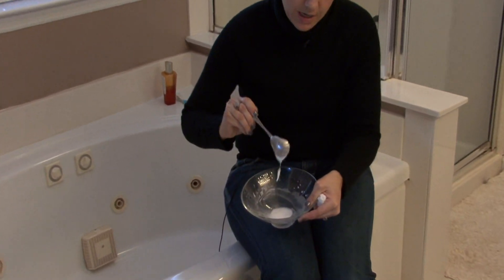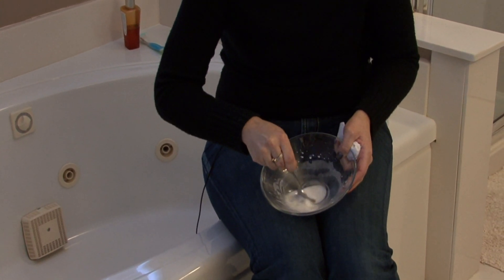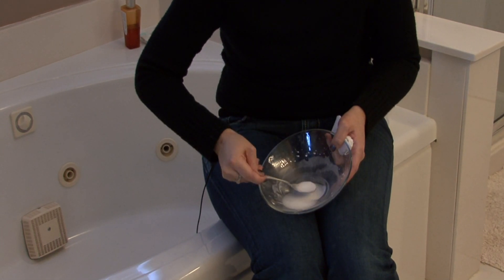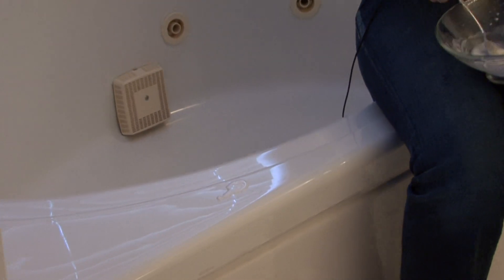I've mixed some up right here. It's starting to thicken up. You just want to apply this solution to wherever the stain is. If the stain is really deep, you may want to let it sit for a while, because that baking soda will really cook any stain out.